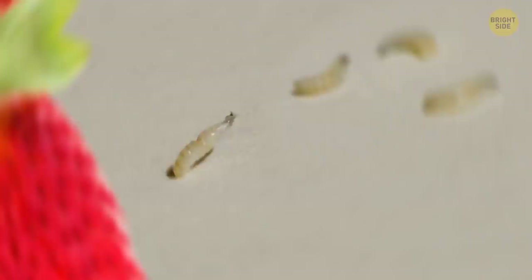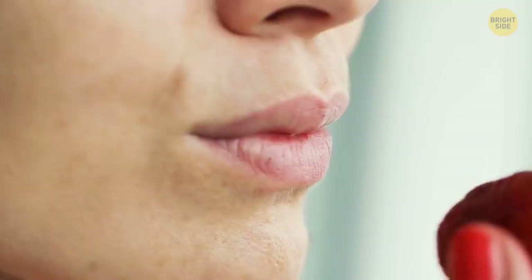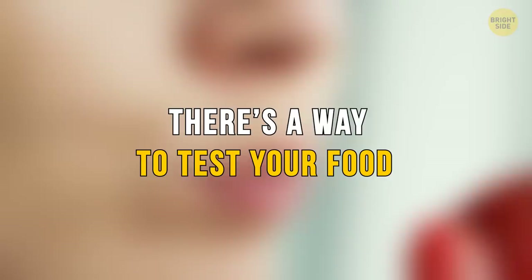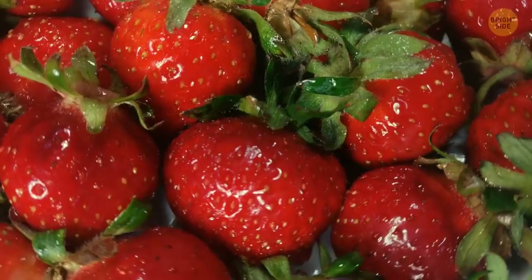Larvae aren't the only things that have been found in strawberries either. Caterpillars and spiders have been known to hide away in these sweet, tasty spots, unaware we're getting ready to eat them as well. There's a way to test your food if you really want to. All you need is salt water and some patience. Soak your fruit in the salty water for 30 minutes and wait to see if little insects are escaping your food. If none appear, that still doesn't mean you're safe — they might just be really good at hiding.